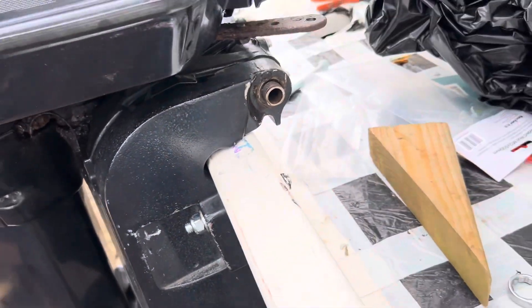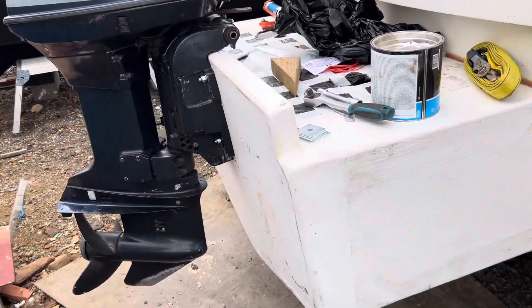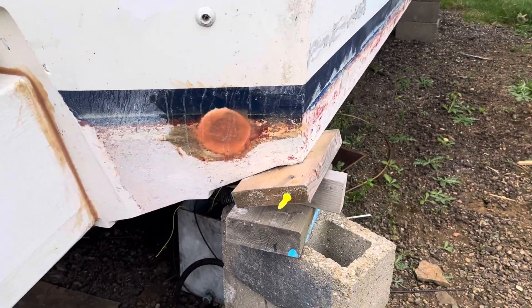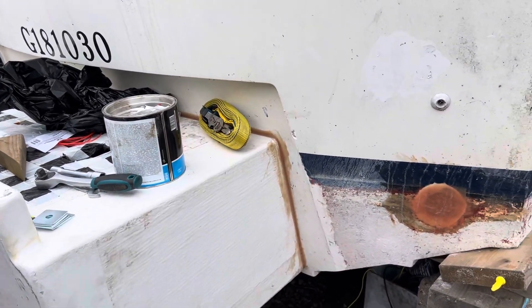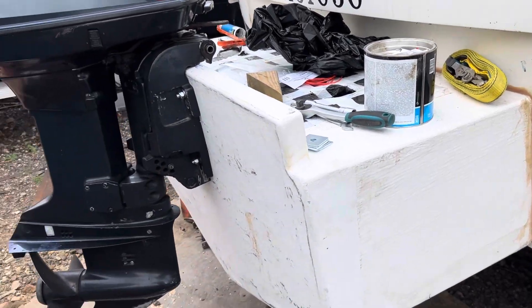So happy - I never knew I could do things like this. Slowly but surely learning into everything. I got that whole fiberglass around the exhaust hole. Seems like I've got someone interested in buying the Perkins six-foot inboard engine out of it.